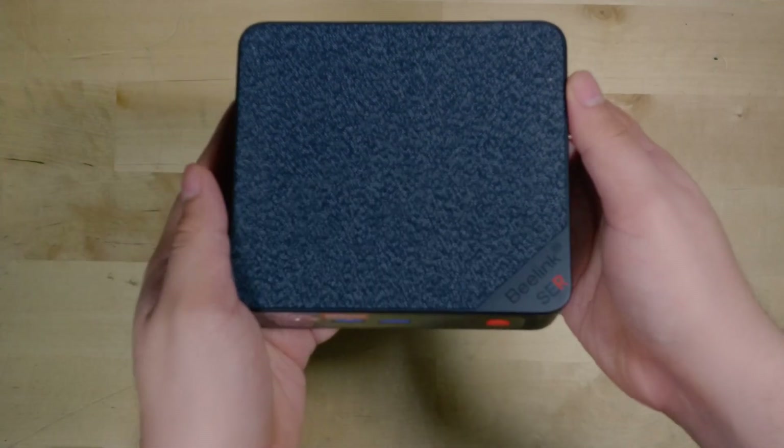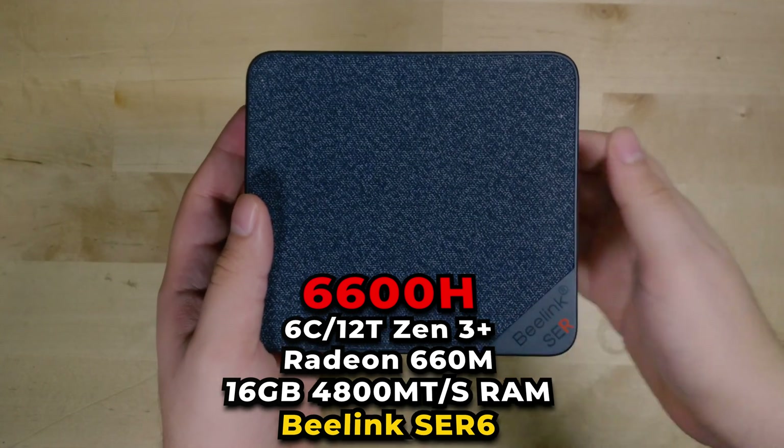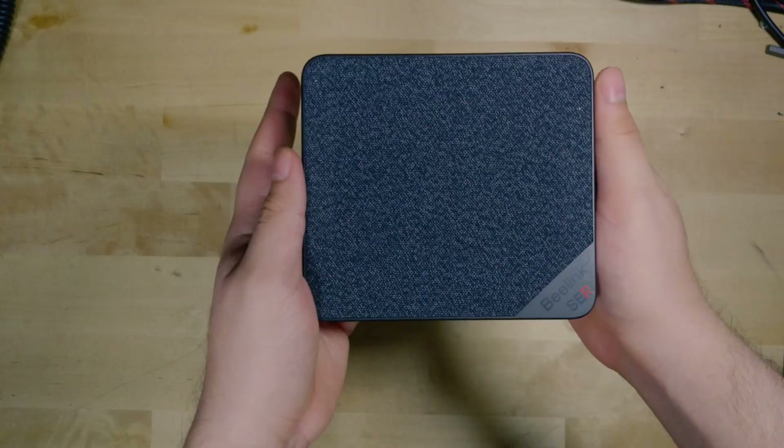Hey there, so today I'm going to show you how you can upgrade the B-Link SCR6 with a SATA SSD. They've actually made the whole process a lot simpler for this new generation of mini PCs.